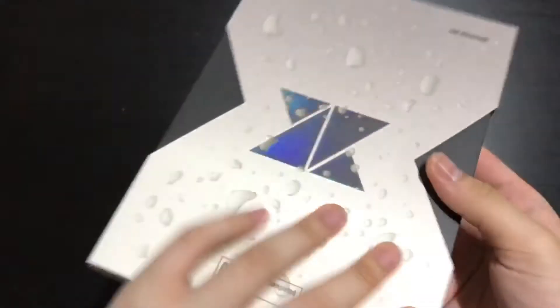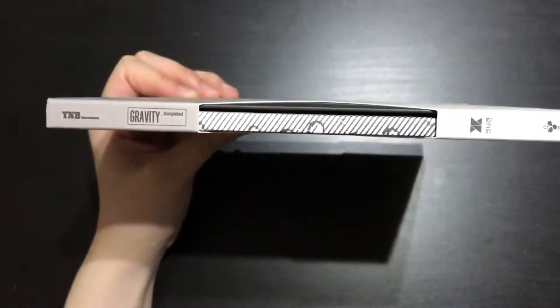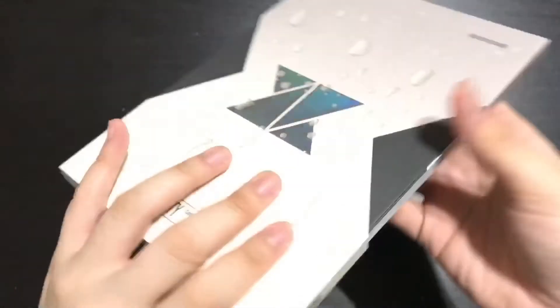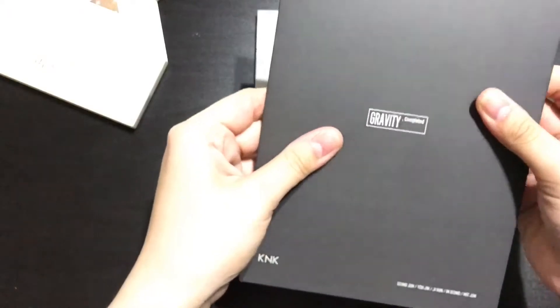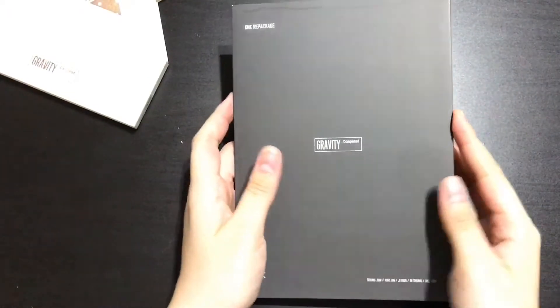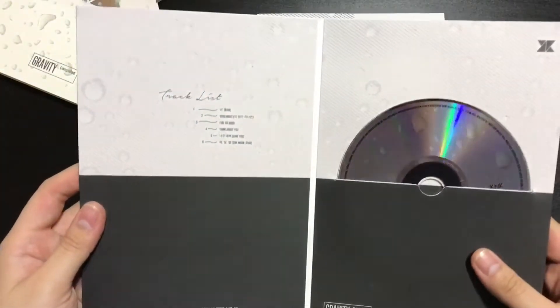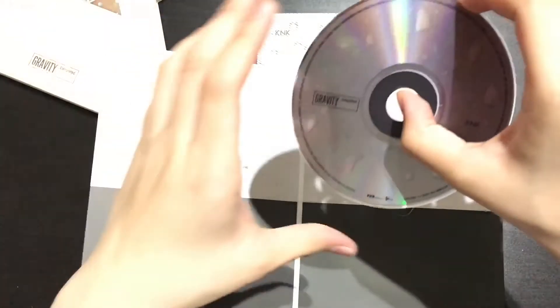Let's slide this out. And yeah, the spine for the sleeve. Okay, and you just slide this out. This is the CD, I suppose. Oh, it's pretty. Then you have a checklist. And you have the disc right here.